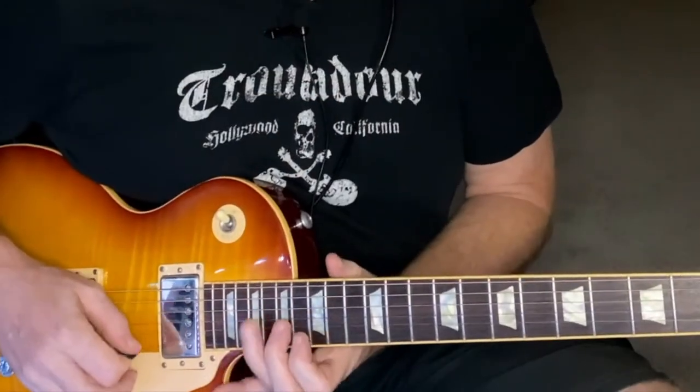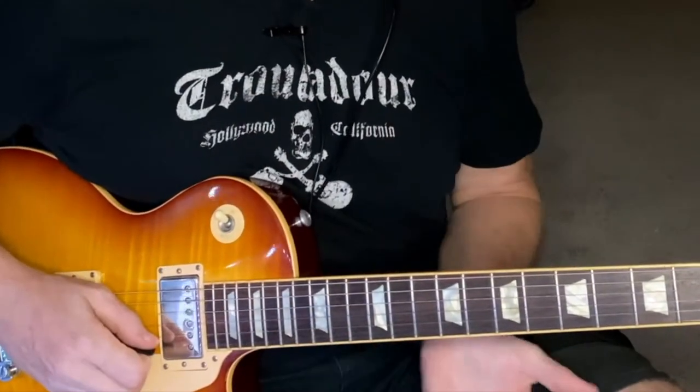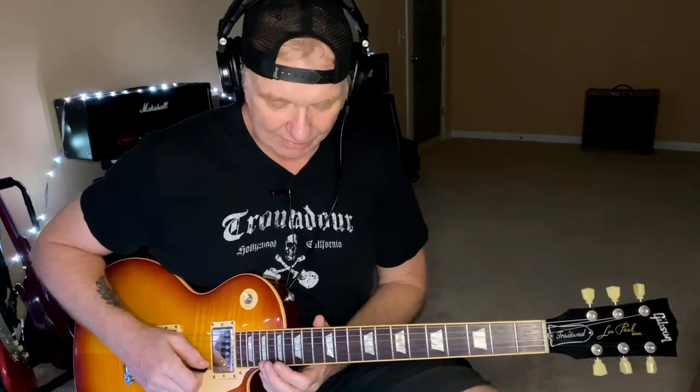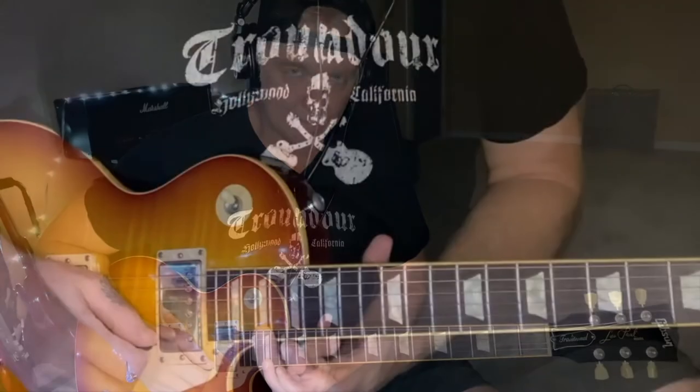The first part of the lick starts by ascending an E7 arpeggio from the fifth. You can hear that's five notes, and that actually sets up the pattern that we're going to descend. We're going to come down that E7 from the B note.